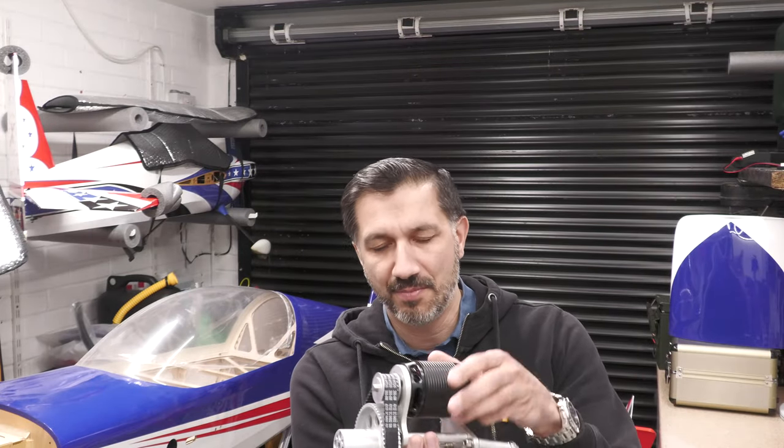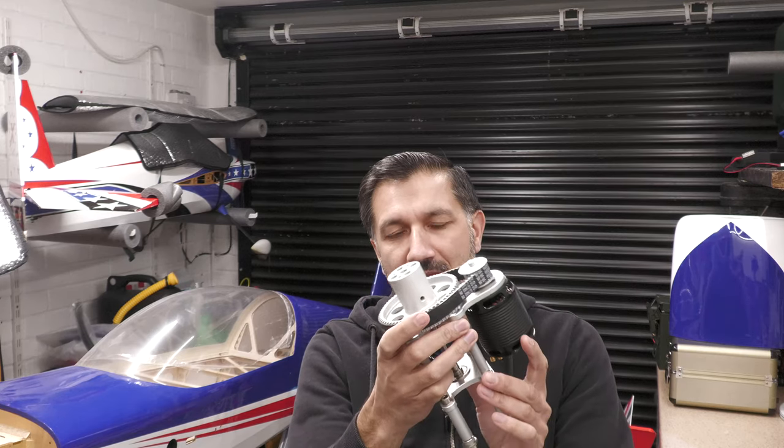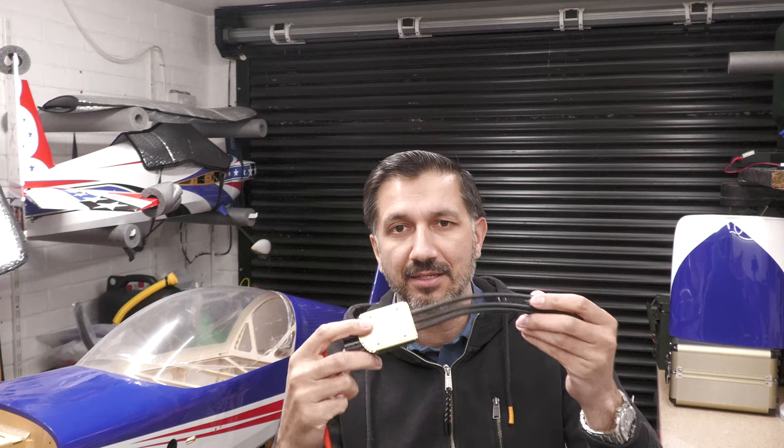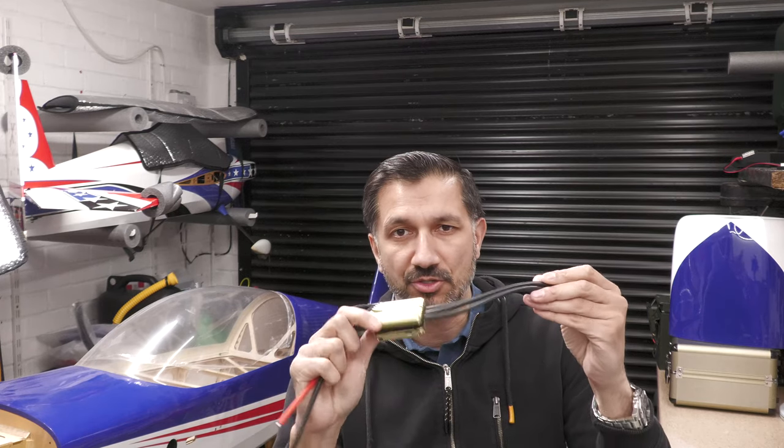Okay guys, first up we are putting a Stinger system onto the front of Big Blue. Eco Drift motor — I'm not going to cover that in too much detail because I've already done an unboxing on this and given you my first impressions. That's the motor setup. I've also covered the ESC in the other video as well, so make sure you check that out — link is below.